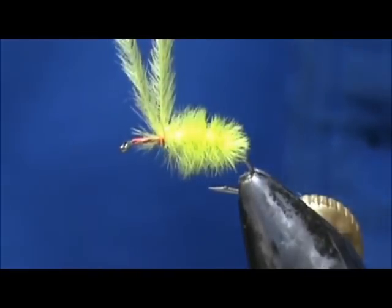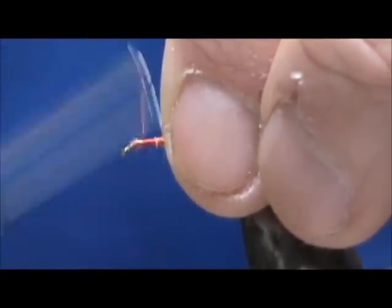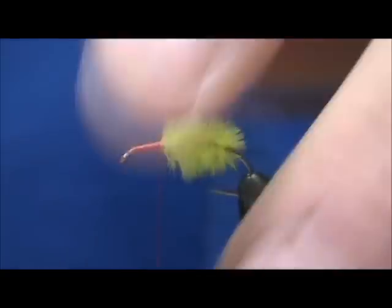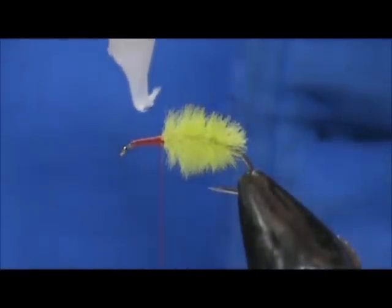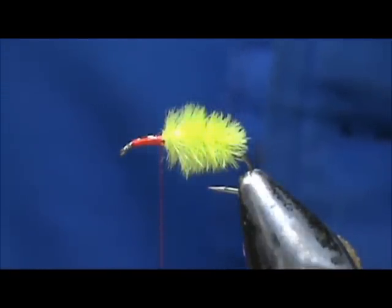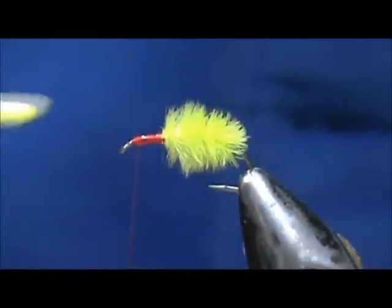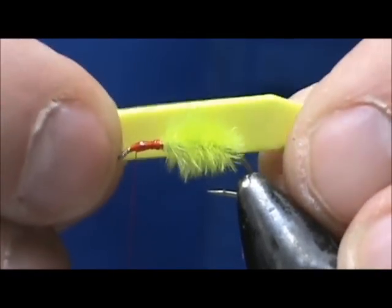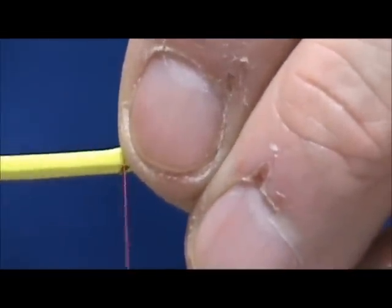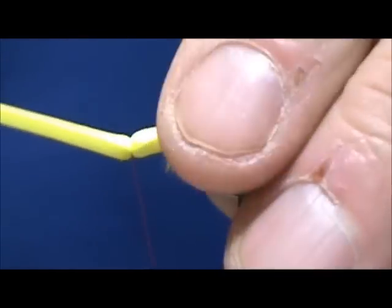Put a couple wraps in front and a couple in back, then clean up that front. We now have about two-thirds of the body covered. I'm going to take a little bit of crazy glue and put it on the hook shank — don't put too much because you don't want it touching the ostrich herl. I'm going to measure my foam body out to about one and a half times the length of the hook shank.